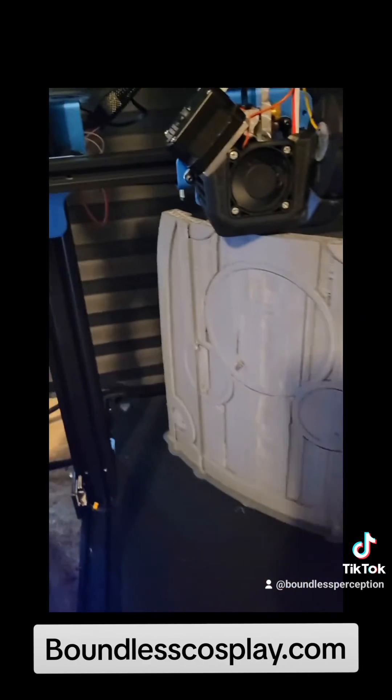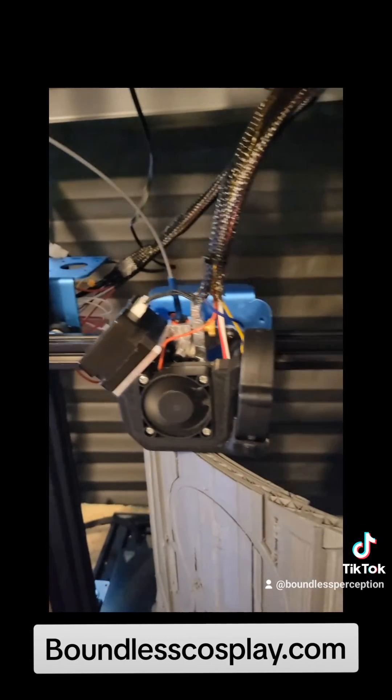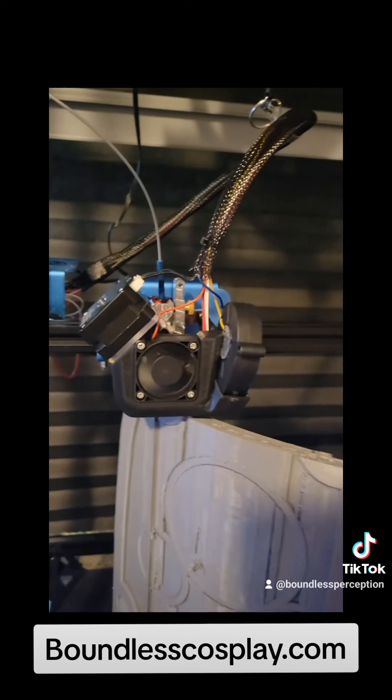This is the first print that came off the printer — it's half of Revy's gun from Black Lagoon. And we are now printing a dream shield from Kingdom Hearts. It looks really, really good — don't mind the frilling from the support, otherwise it looks great. This is definitely a success and I would highly recommend this extruder.